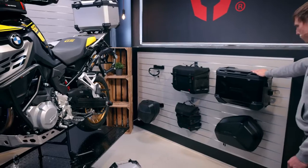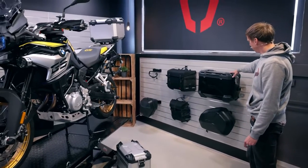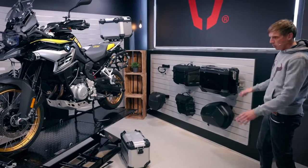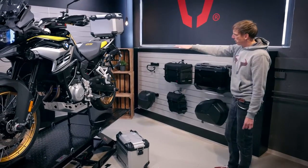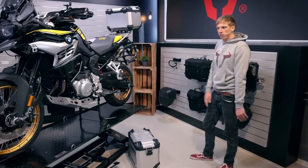On the wall you can see the black version for the top case and for the alu cases. We also have the Arrow ABS side cases — a different material and a different look — so you have a choice here. We also have the Suspect series for the pro side carrier.